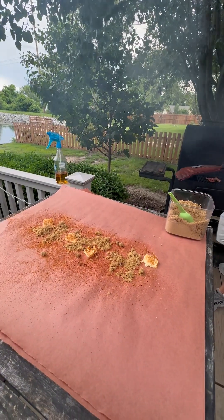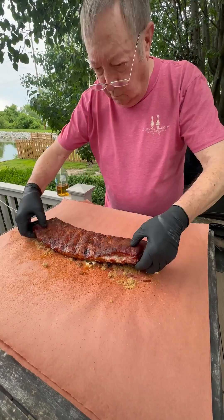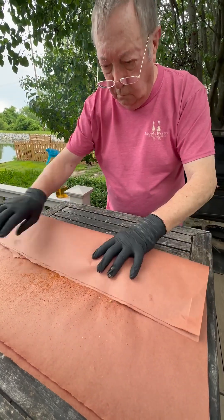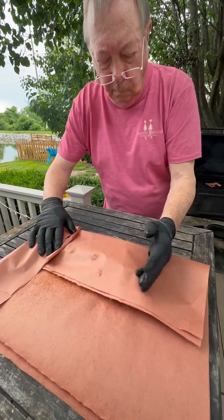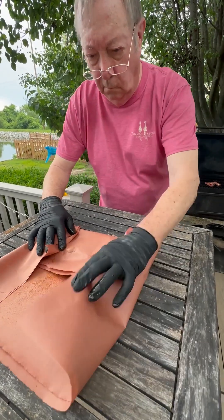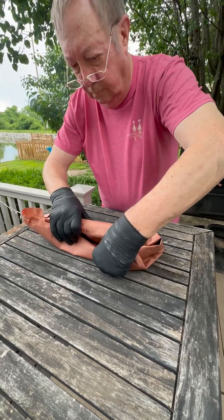And then those ribs go on top of that layer of deliciousness — meat side down. And now dad will demonstrate how to properly wrap up ribs, which is why he volunteers at Fairview Heights Mall every winter around the holidays.